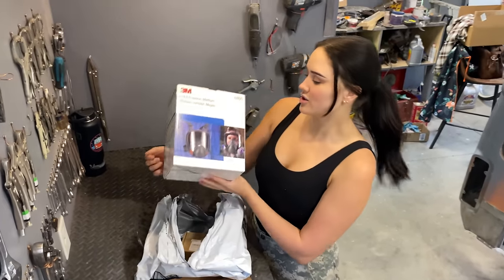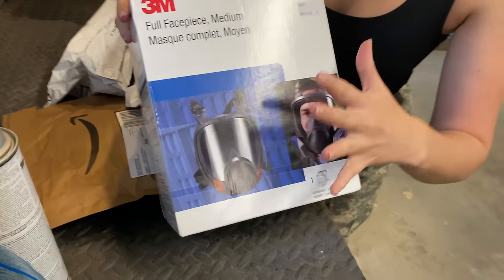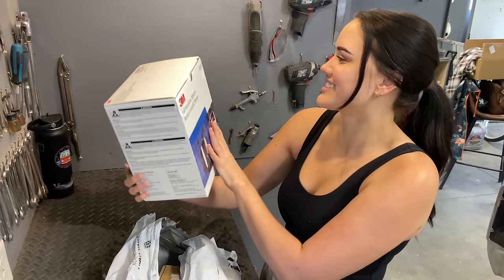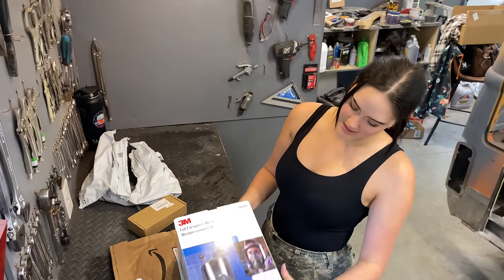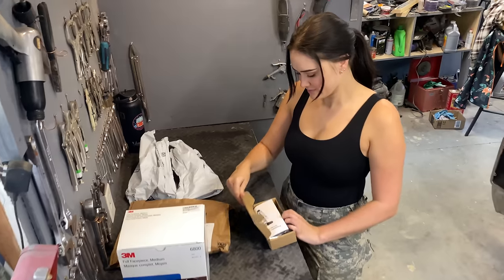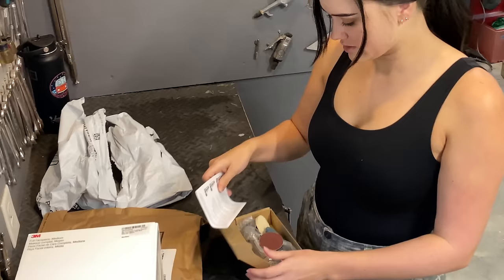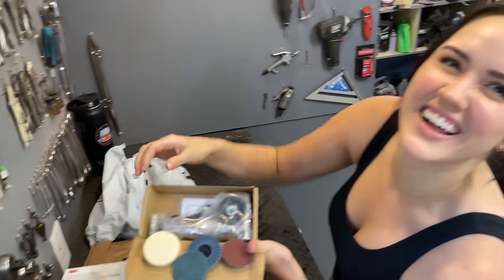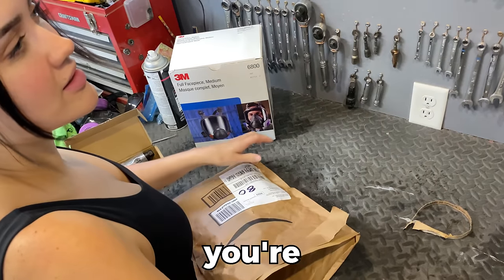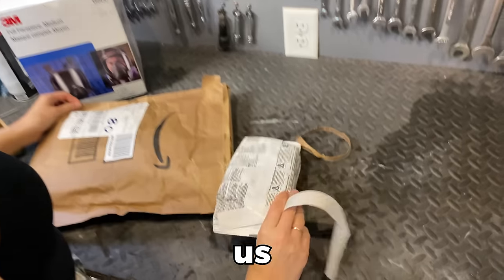Fun story behind this — Chris lost his respirator, so we got a new one: the Respirator 6800. You're gonna look so legit. Well it's so that I don't have to shave my beard all the time. This is what you're paying for when you help us subscribe — filters, and then whatever the heck this is. It's a die grinder.